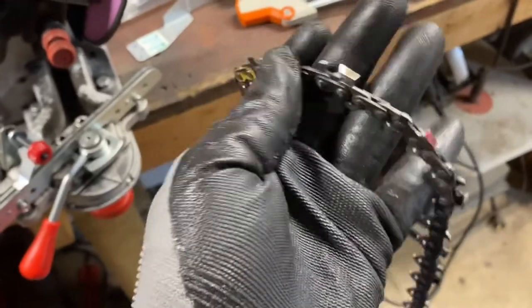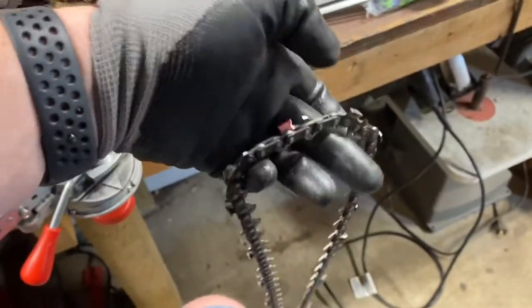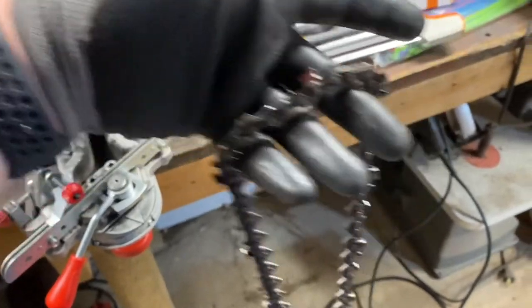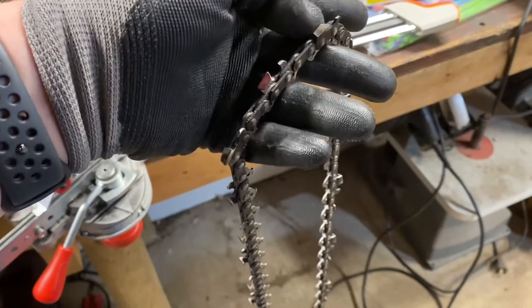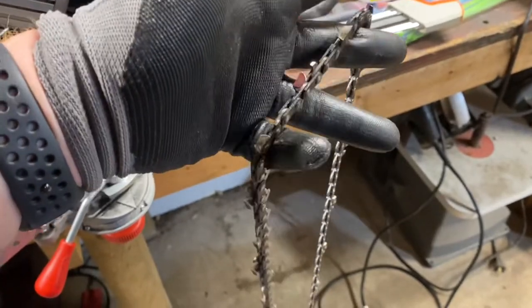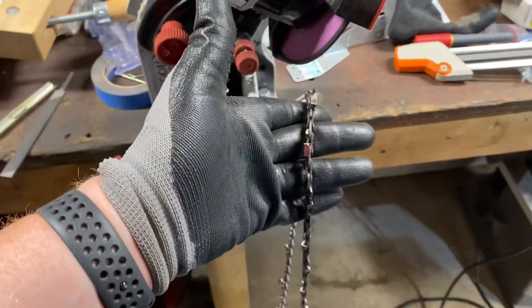Those of us that heat with wood — part of the biggest draw to it, why we do a lot of the work we do, is to keep costs down. Once you find the worst tooth, that ends up being the starting point. I've got that one marked — I use a red Sharpie marker to mark that one. That will be my starting point for this side. Then after I've done all of them in this direction, I'll go back and find a starting point for the other side.